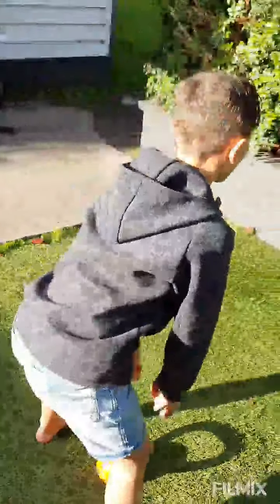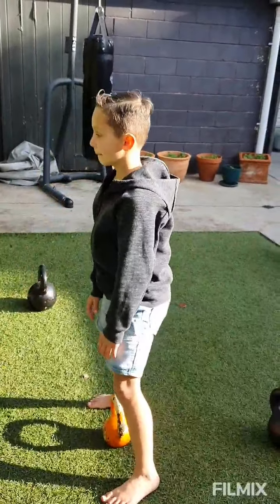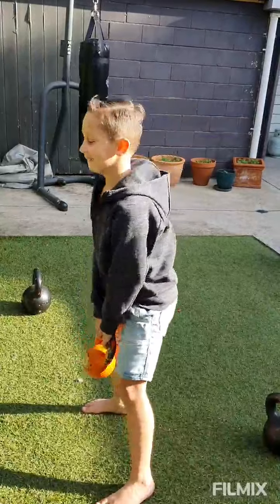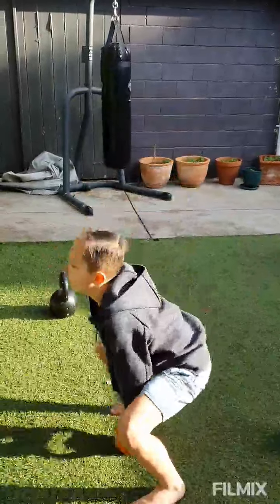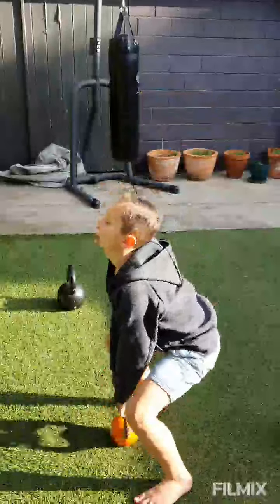That's it, stick your bum right back. Drop your bum down more when you do it. Drop your bum right there. You bend forward then. Remember the wall in front of you — the wall is in front of you. Better. Where's that wall? That's it. That's the best one so far.